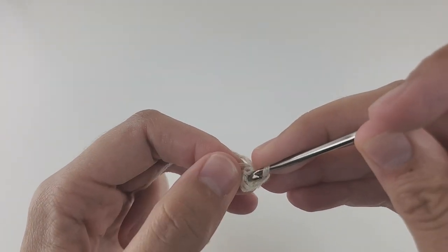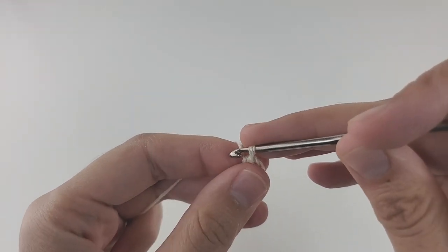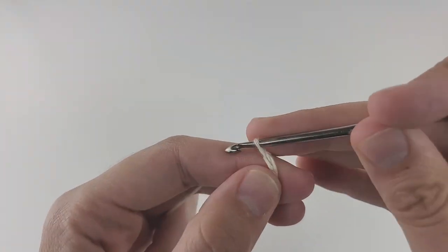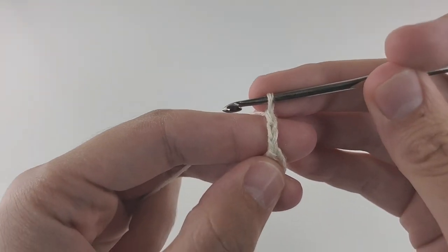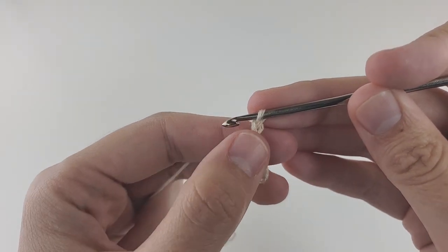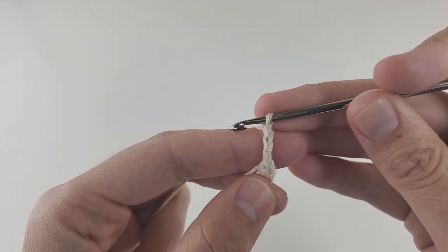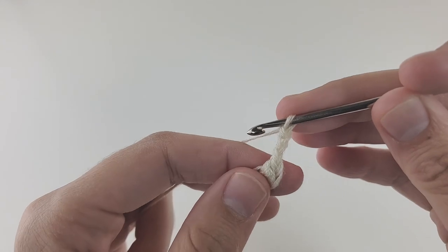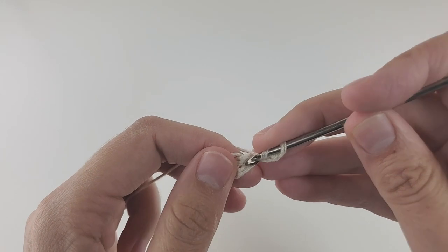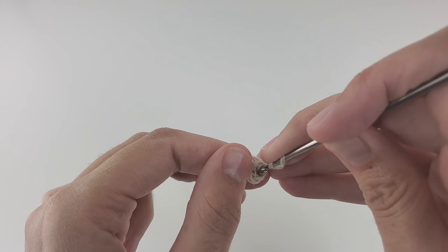All the stitches for the first row will go into the center of this circle. Before doing that, make three turning chains — one, two, three. These three chains play the role of a double crochet; later when counting stitches we count them as one stitch. After that, make two double crochets both going into the middle of the circle — try to stretch it and you'll see better.